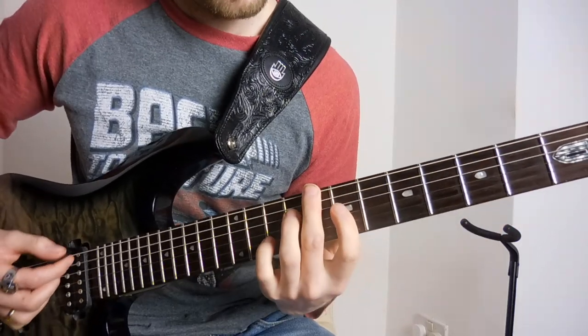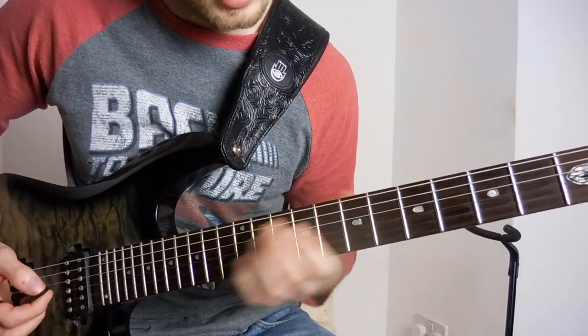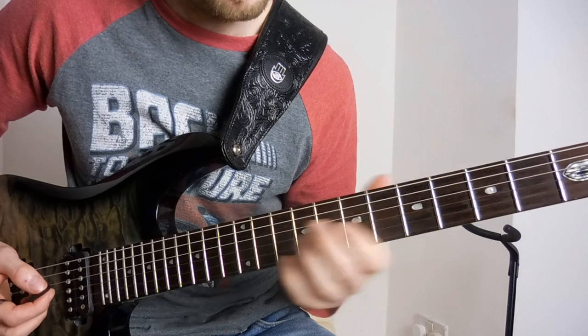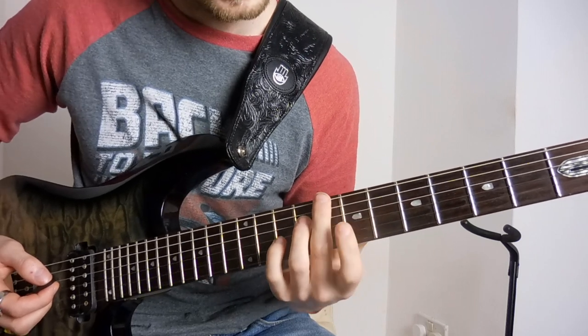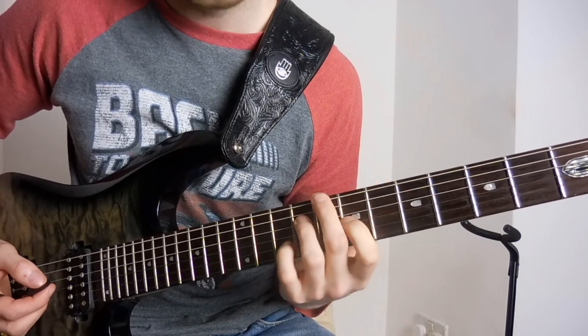For the second half, it's similar to the first half, except the first finger is going to be moved around a little bit. It's the same chord shape as before, except the first finger comes down from the high E to the seventh fret of the G.